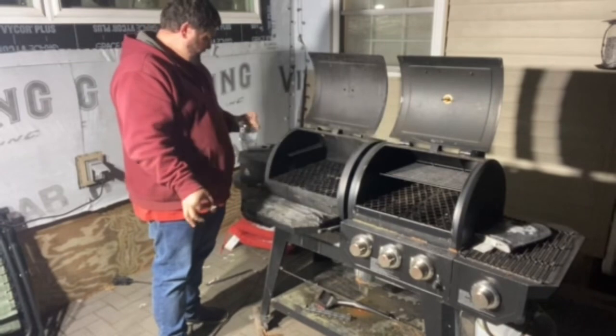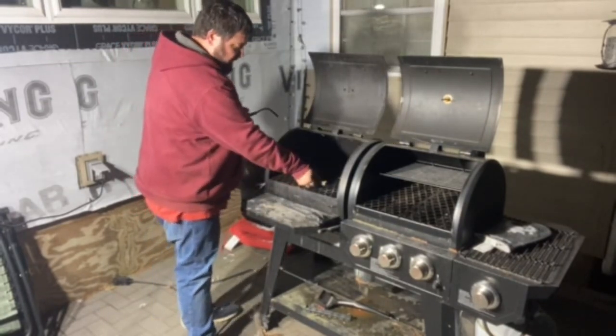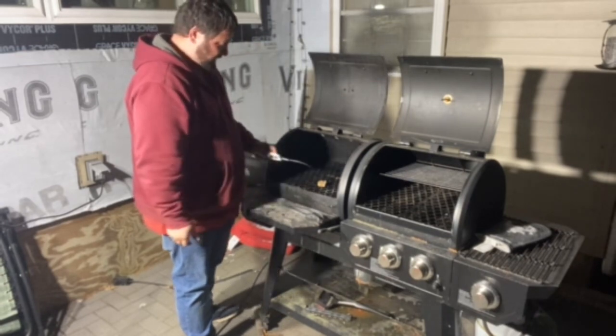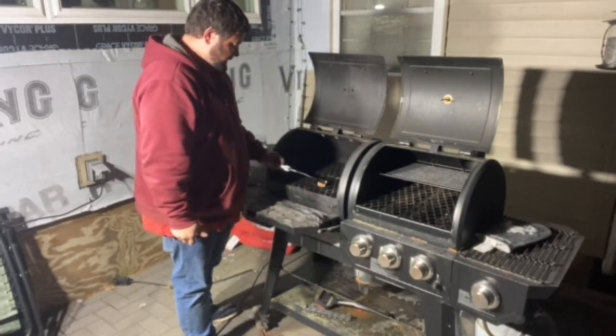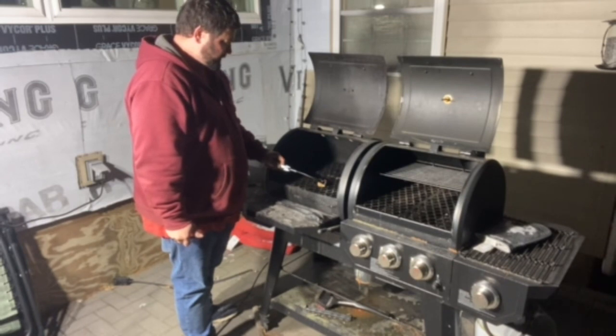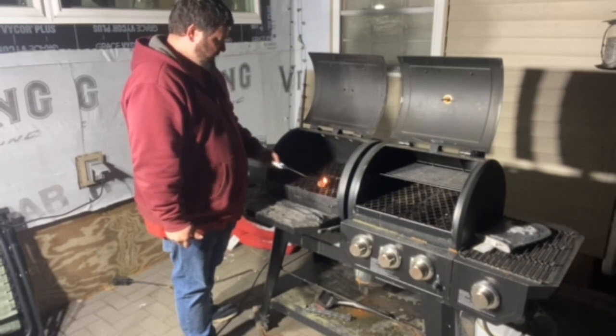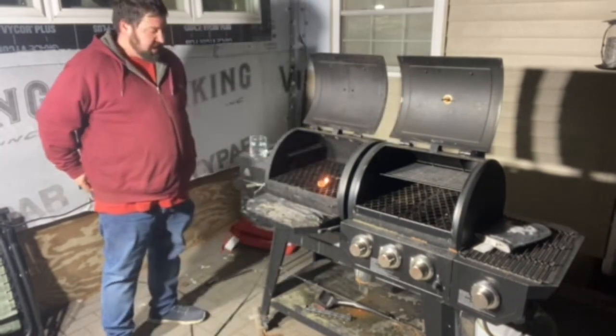Take it right out of the water, shake it off a little bit, set it right on the grate of the smoker, and light it up.